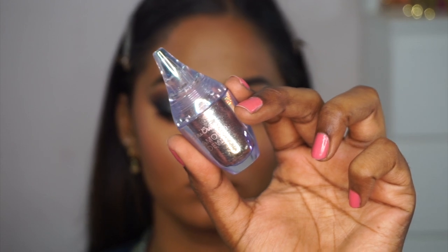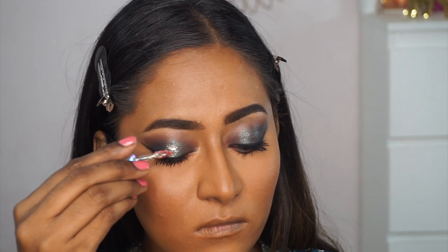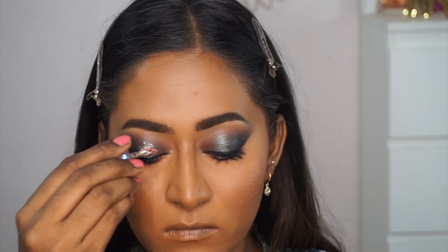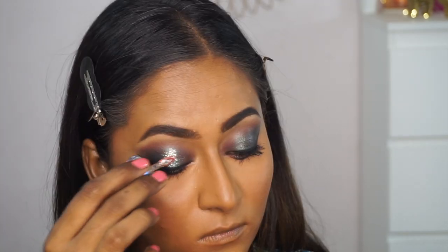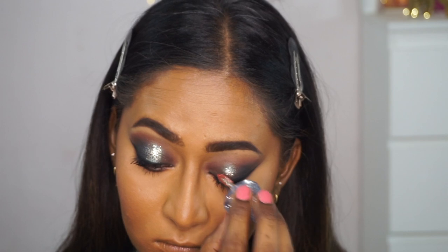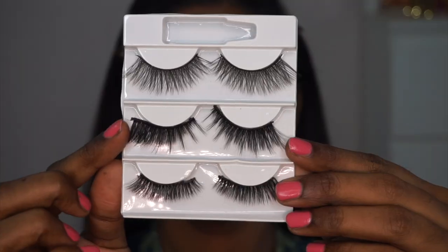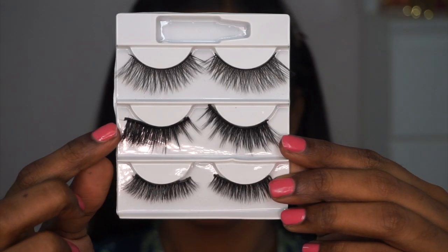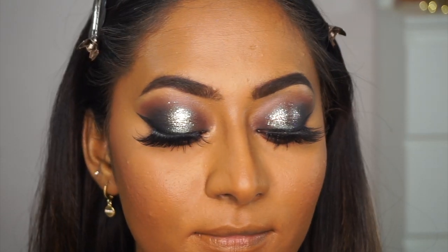To add glitz and glam to the eye makeup, I'm applying the Lime Crime Diamond Dew in the shade Starlight — a stunning, glittery neutral shade that goes beautifully on top of any eyeshadow, especially over the 'Bougie' shade from Miss Cosmetics, where it looked absolutely magical. I also applied false lashes from Eurobabe Girl, which have a nice winged shape at the outer corner — perfect for this eye look.